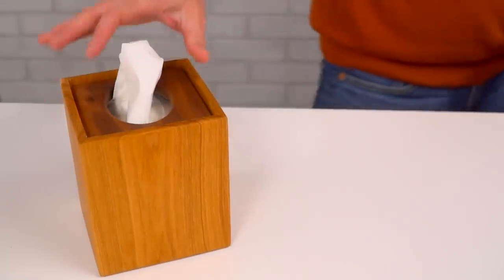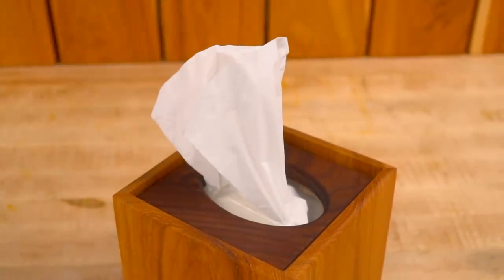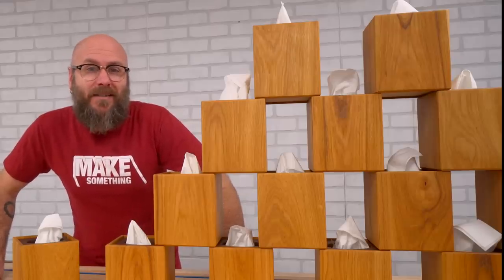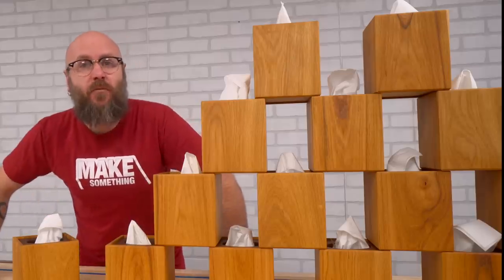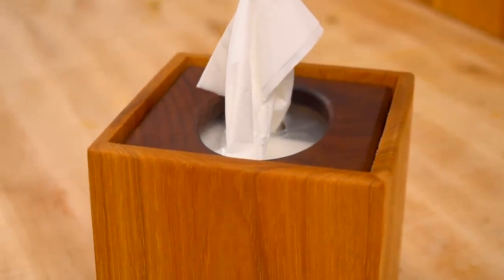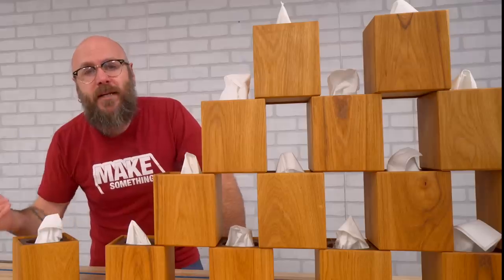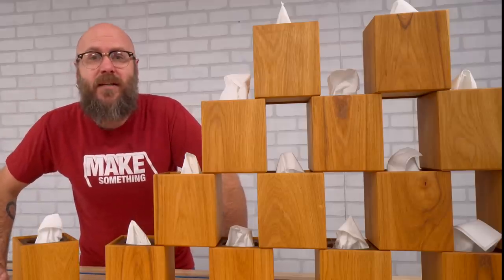This top just sits in there on top of the box — there's no reason to fasten it down and the tissues pull out just fine. Yes, I used the CNC, and no, I don't care if you don't like CNCs. The reason I have one is for exactly this purpose of batching out repetitive tasks. If your CNC is out of service, you could drill a hole and cut it out with a jigsaw, or cut two halves on the bandsaw and glue them together. There are many ways to perform a task — don't let anybody shame you for the method you choose.